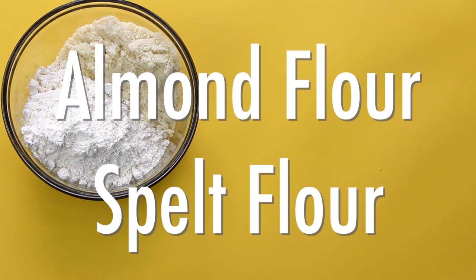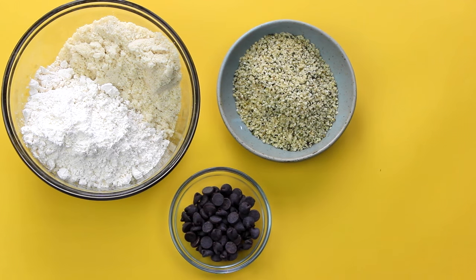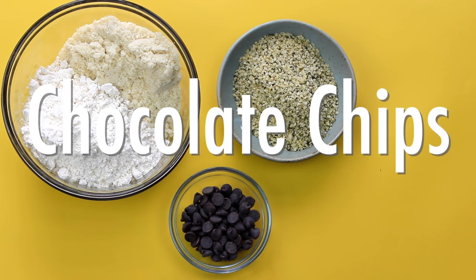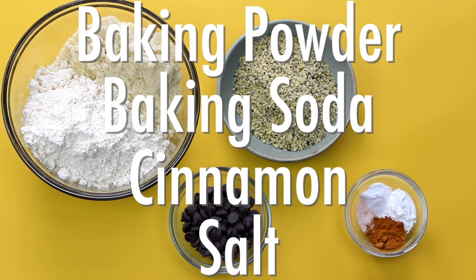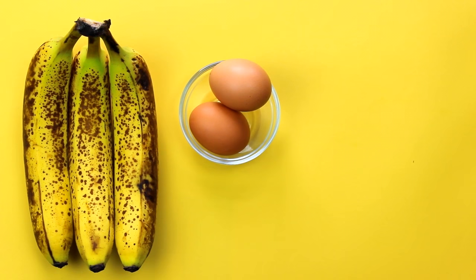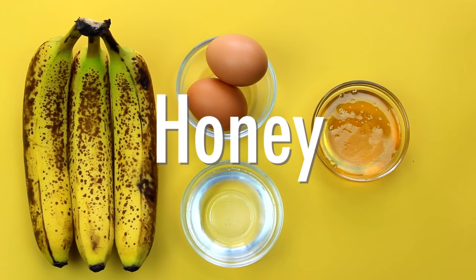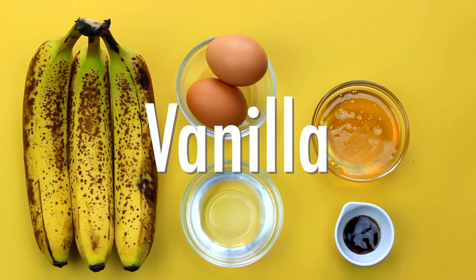You'll need some almond flour and spelt flour, Manitoba Harvest hemp hearts, chocolate chips — I use dairy free ones — baking powder, baking soda, cinnamon, and some sea salt. You'll also need some very ripe bananas, a couple of eggs, melted coconut oil, some raw honey — you can also use agave or maple syrup — and some vanilla.